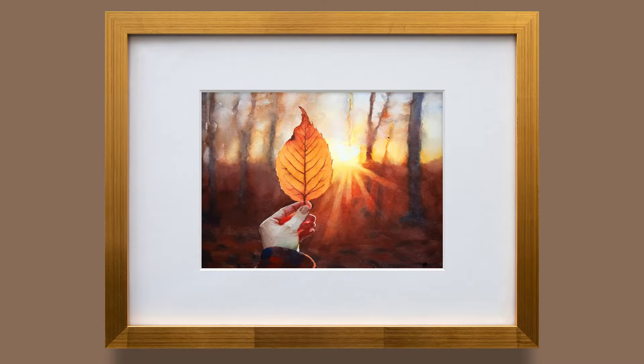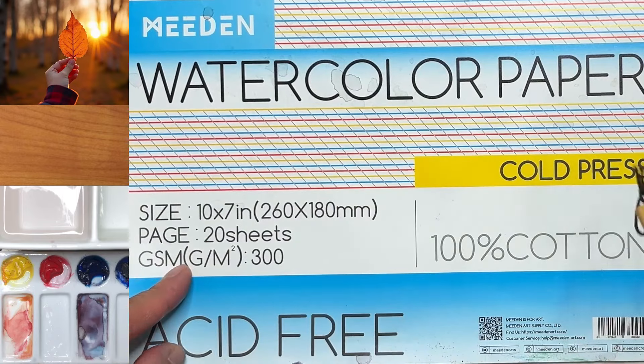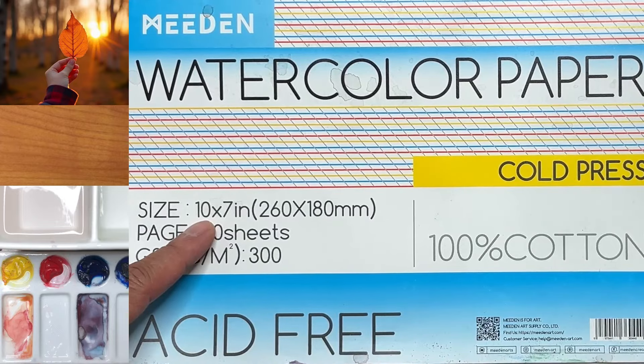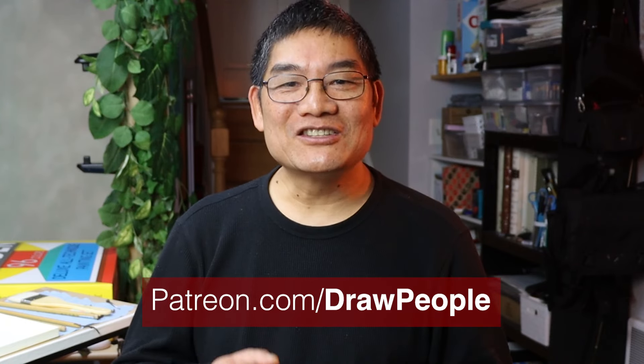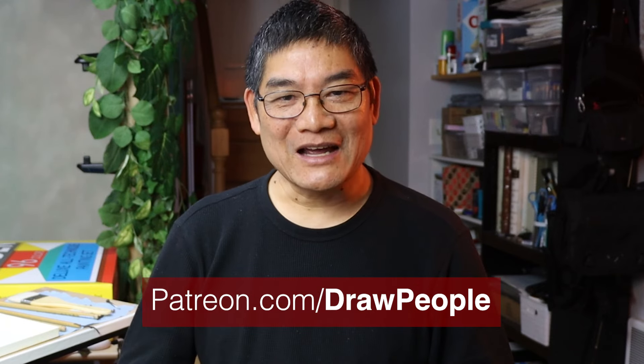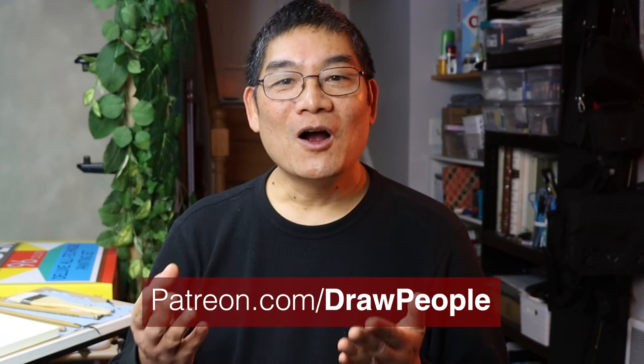How to use the wet and dry painting techniques. Today's paper I am using is the Mijello watercolor paper — look at the video description for the link and the 10% discount code. Since I started drawing at the age of 4, people have been my favorite subject. Join me in this new community dedicated to portrait and figure art at patreon.com/DrawPeople. Let's create more beautiful drawings and paintings of people.